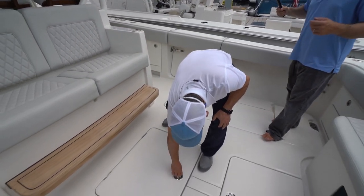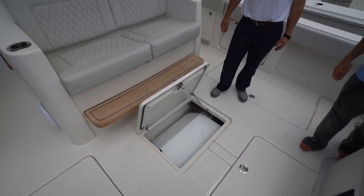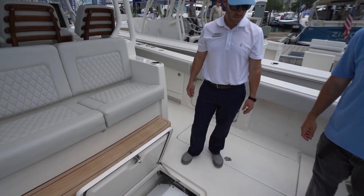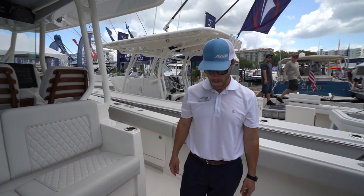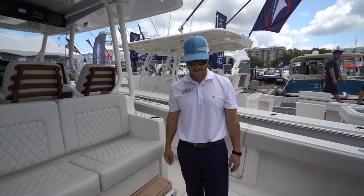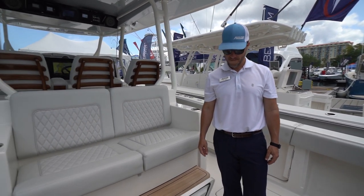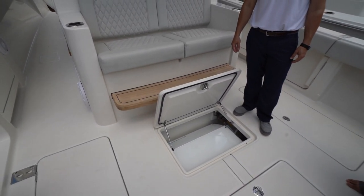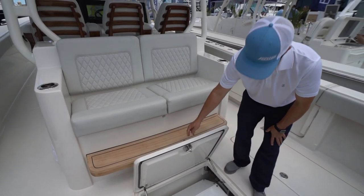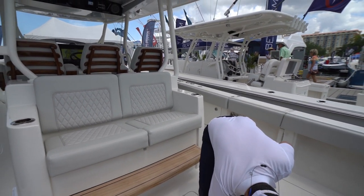This is the SeaKeeper 6. I was saying earlier — I'd just gone fishing on a charter boat with six of us total, and three of them were out of commission in less than 30 minutes because it was so rough. The SeaKeeper eliminates that. It's a gyro that basically stabilizes the boat.